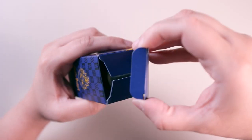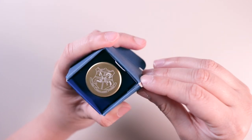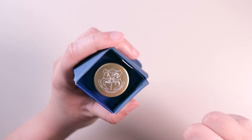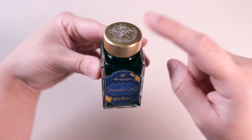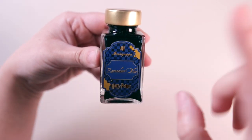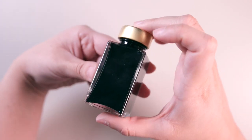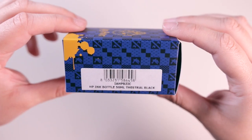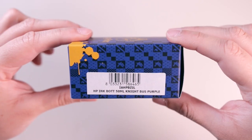The top says Monte Grappa and it's pretty easy to open. Inside you can see the ink bottle — the very top has a gold cap and the Hogwarts crest. The label says Ravenclaw Blue, Monte Grappa, and Harry Potter. You can make out the ink tone a bit — it does look dark on video but it is definitely a blue shade. The other colors are Thestral Black, Hufflepuff Yellow, Slytherin Green, Gryffindor Red, and Night Bus Purple.